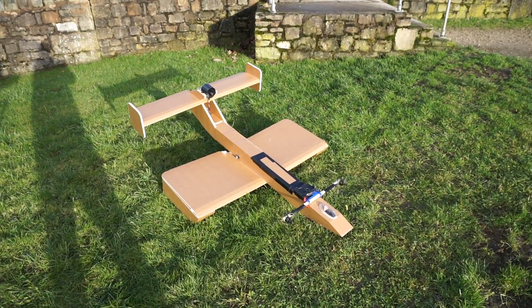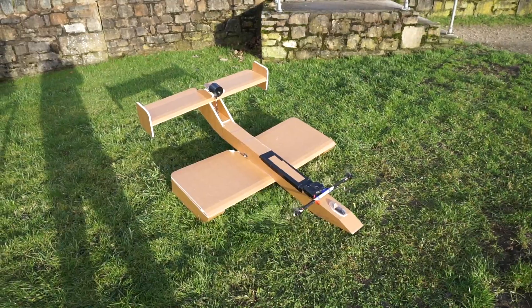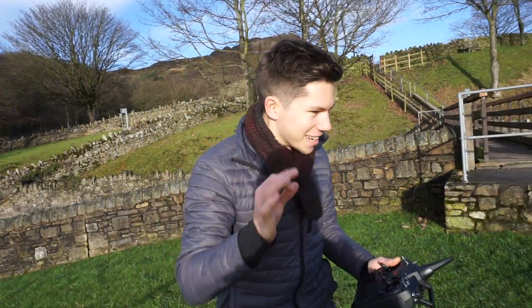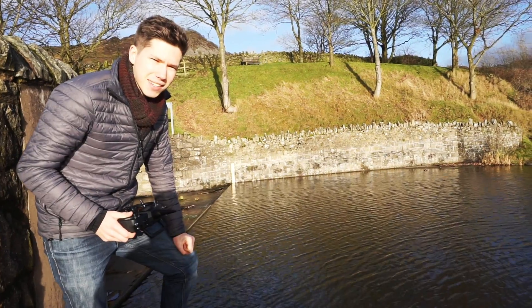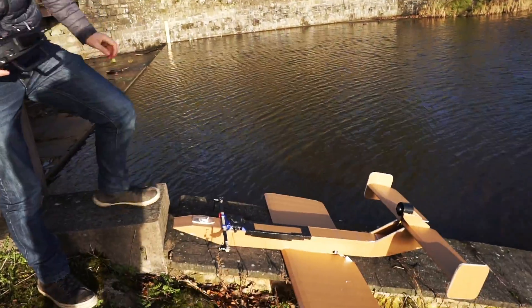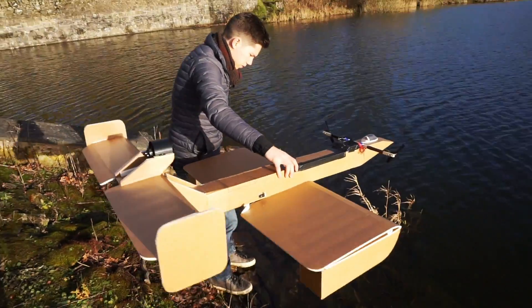Engine engaged. That's promising! Sketch factor analysis — I'd say this has probably got a 5 out of 10 chance of actually getting airborne and working properly. So let's see what happens when we put it in. I'm hoping that it doesn't just nose forward.